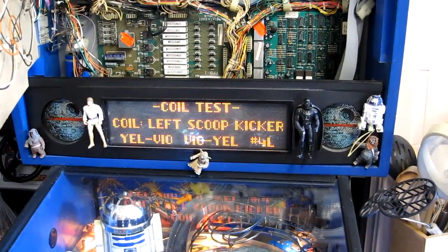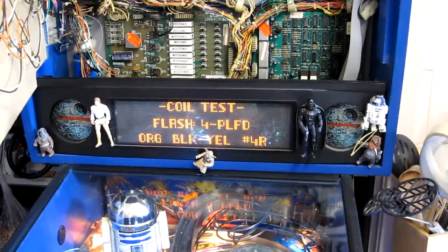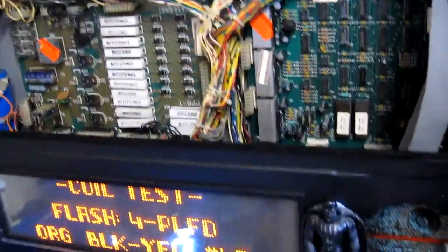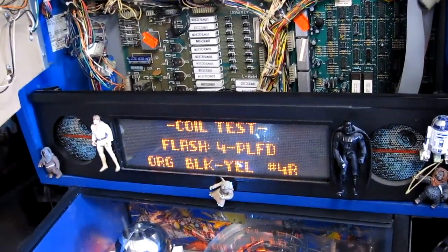One thing I noticed: 4L works but 4R doesn't. That's got to be a cabinet wiring problem, because if 4L is working and 4R isn't, they share the same transistor, so it's got to be the cabinet itself, or the flasher bulb — although I think I've got LEDs in most of these. I need to check that out; I'm pretty sure it's a cab problem, but I need to double check.